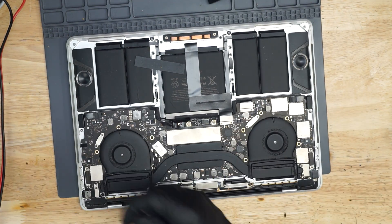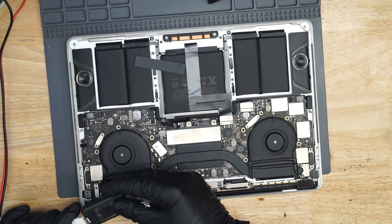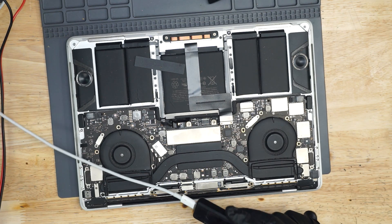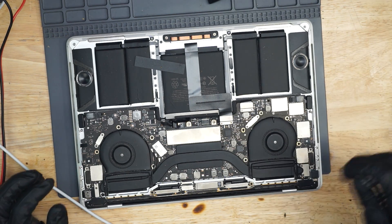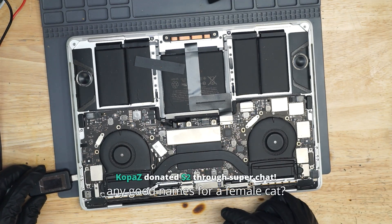We've got a USB-C amp meter right over here that you can get from store.rossmangroup.com. Sometimes we'll sell you a white one, sometimes a black one — it's like a mystery. It's definitely not that we don't have the time to set up proper inventory systems with proper color codes. We just want to surprise you is all.